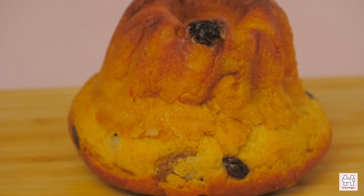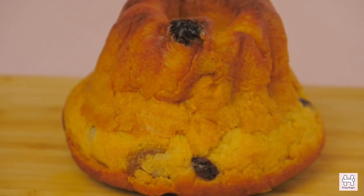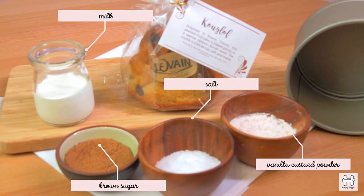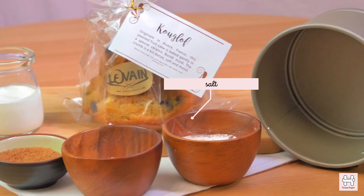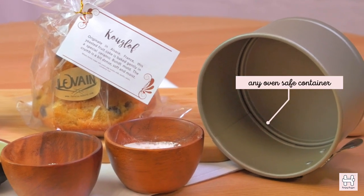Clou gâteau cake is a yeast-based cake that is popular for major events and festive seasons. Now what you need to prepare is brown sugar, milk, salt, vanilla custard powder, and a mini baking tray. If you don't have a baking tray, you can also use any oven-safe container.